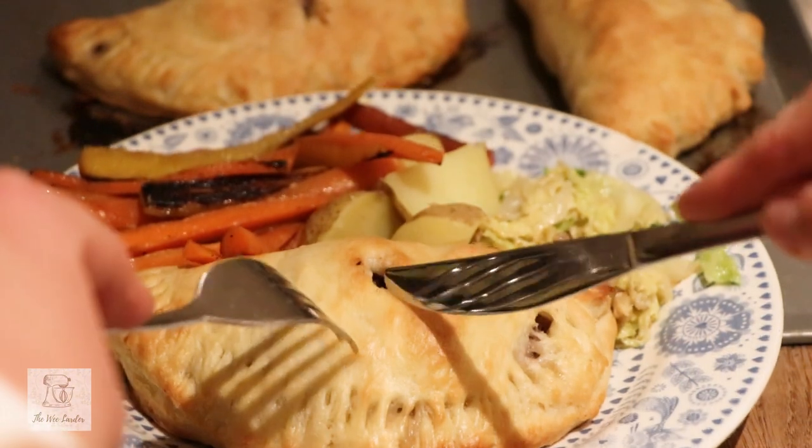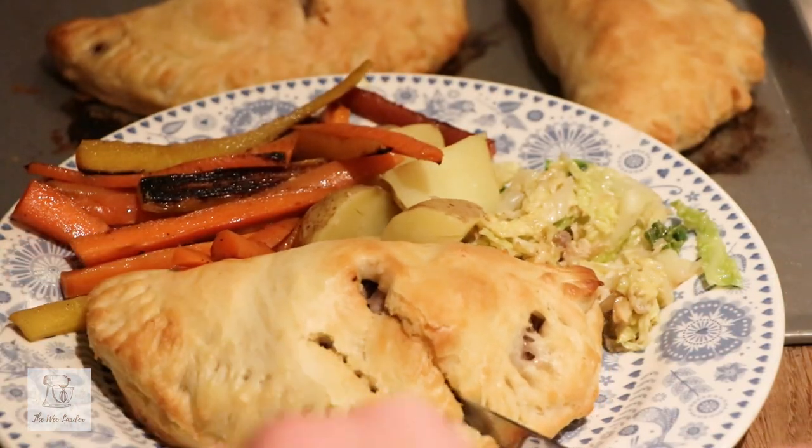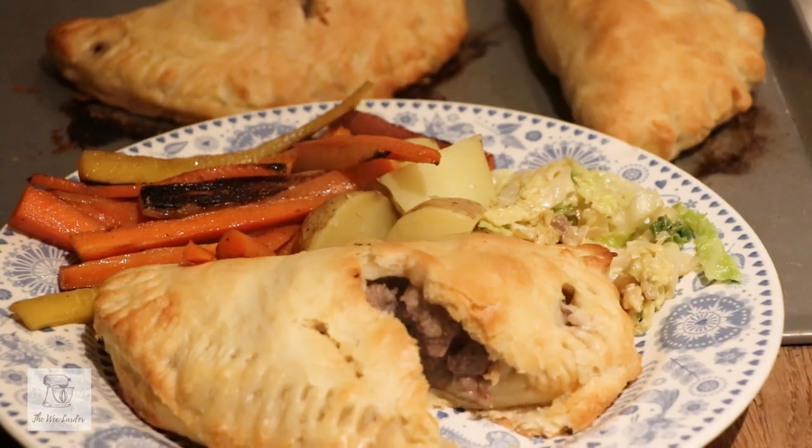Once the Forfar Bridie is ready, the meat is really tender, it's steaming hot, and it is just melt-in-your-mouth deliciousness. It's so, so good.